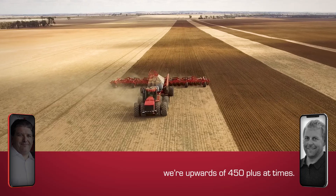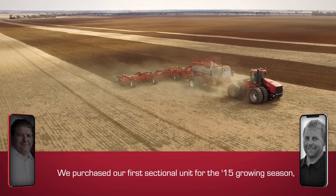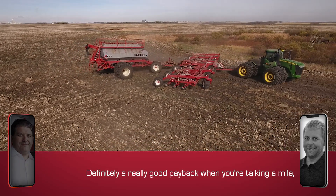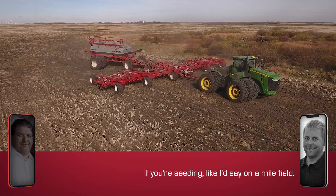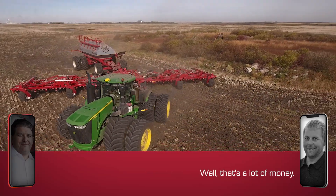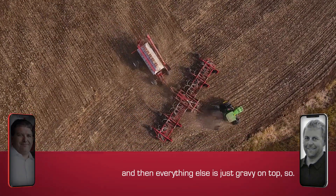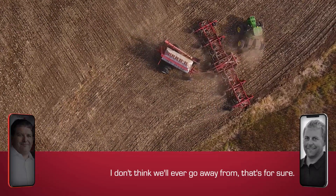We're upwards of 450-plus at times. We purchased our first sectional unit for the 2015 growing season and we've noticed a drastic difference as far as input costs. It's definitely a really good payback when you're talking a mile, mile-and-a-half-long field. If you're seeding on a mile field and you seed another five or six extra acres, well, that's a lot of money. In my opinion, it easily pays for itself between year one and year two, and then everything else is just gravy on top. It's definitely something I don't think we'll ever go away from.